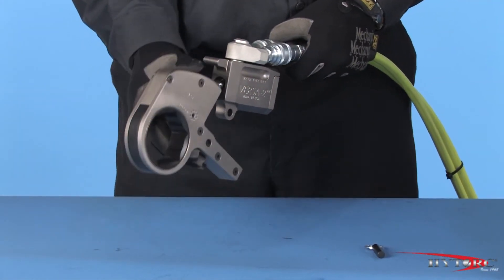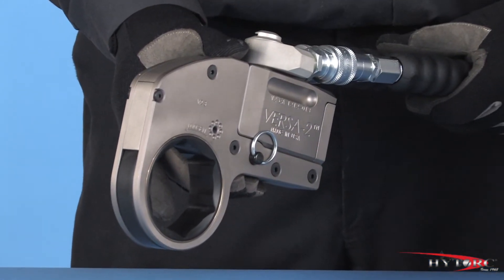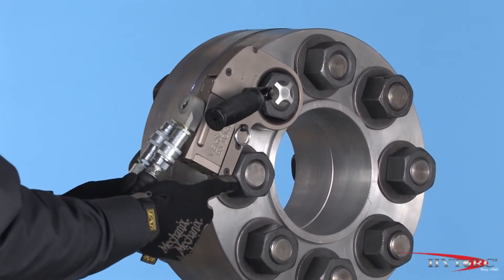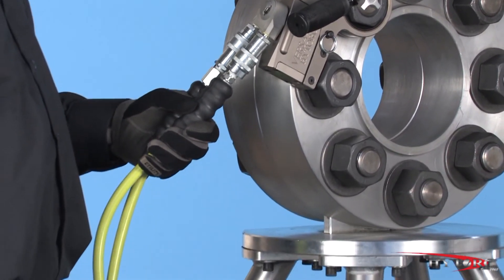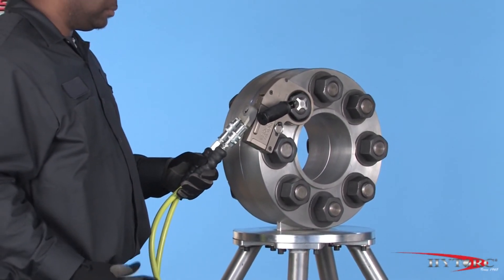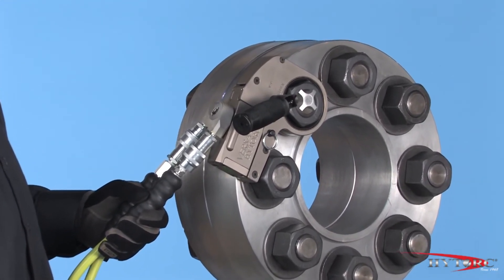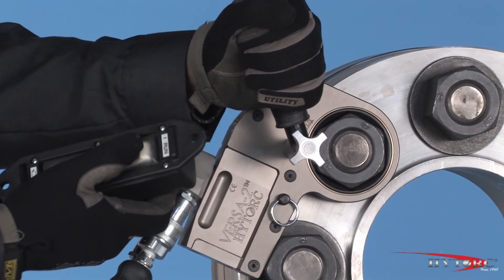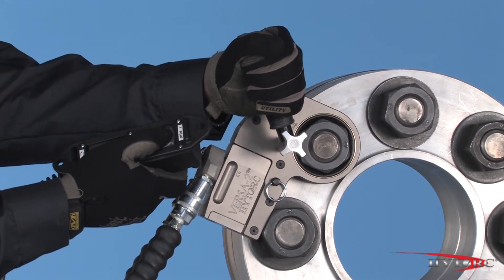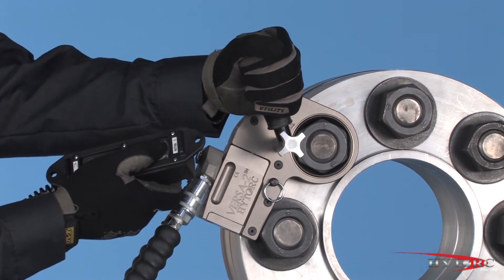A 2⅜ inch ratcheting hex link should be attached to the Versa 2 power head. Attach the safety handle. Place the tool onto the nut in the tightening direction, checking to make sure that the reaction point is secure, the wrench is fully engaged, and the hoses are not in danger of being kinked or damaged. It's a good idea to bump the control button before starting to tighten, just to check how the wrench will react under pressure. By pressing and releasing the pump remote control, ratchet the wrench until it stalls at the preset pressure and the nut will no longer turn. Be patient on the last few strokes as the socket will move very slowly. If in doubt, always try another stroke.